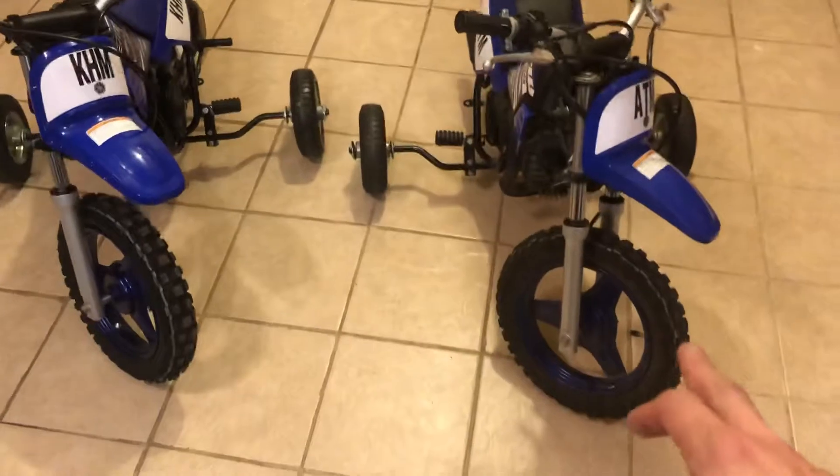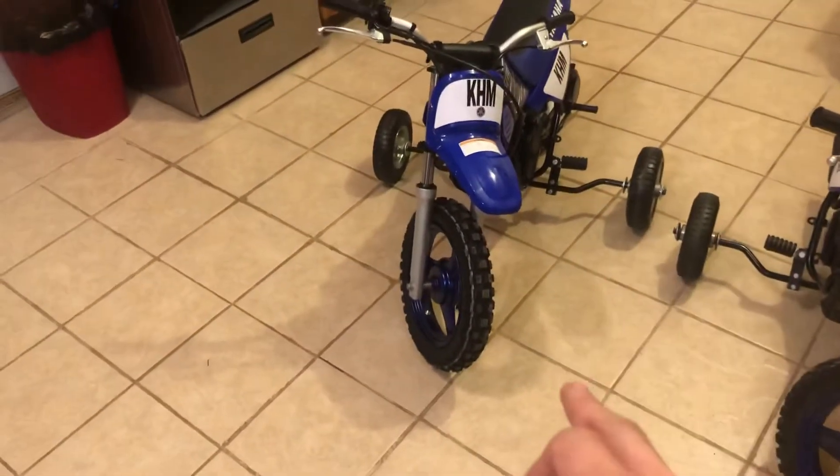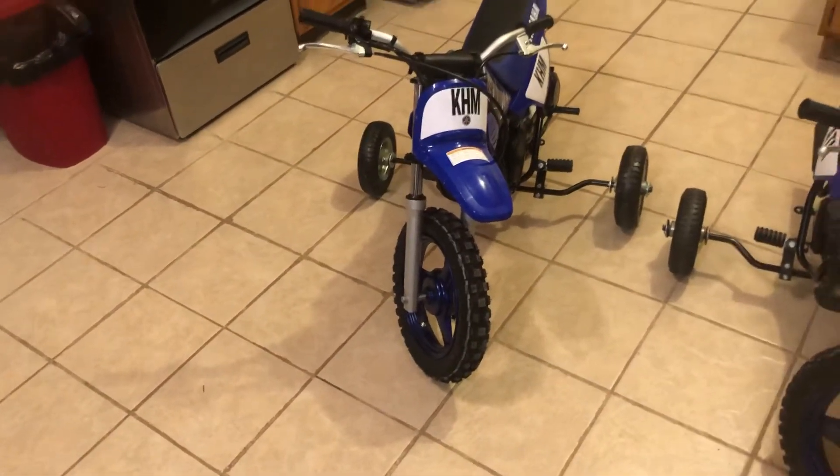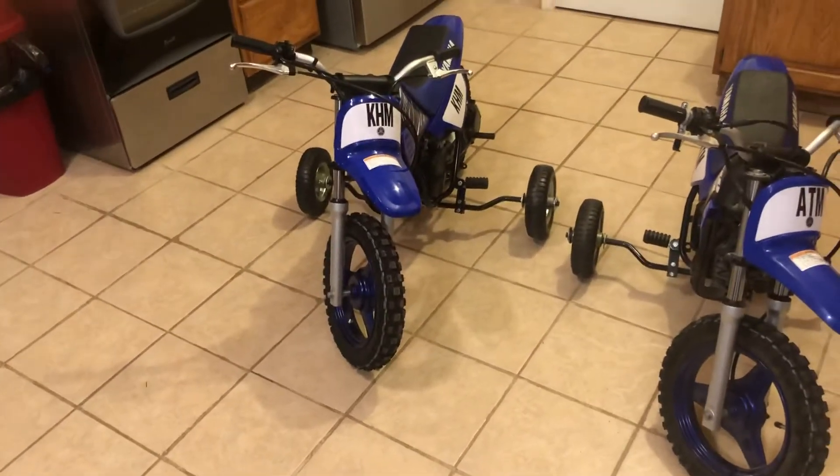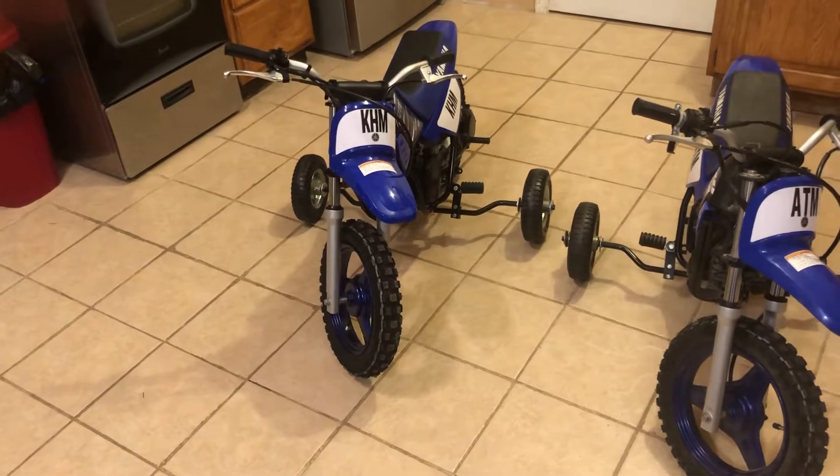This one here is a 2018, this one's the 2021. I ordered this in June but with the COVID stuff I couldn't pick it up till just the other day — just the beginning of December.